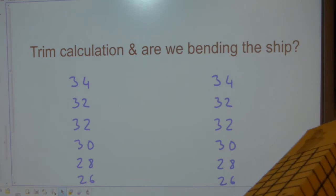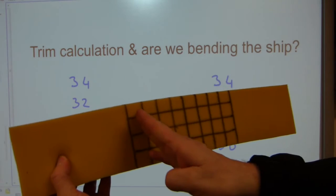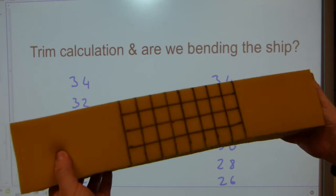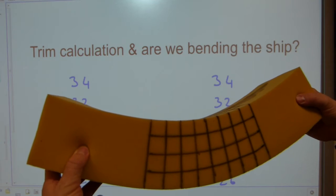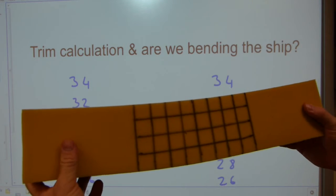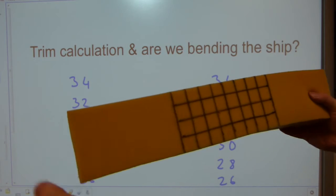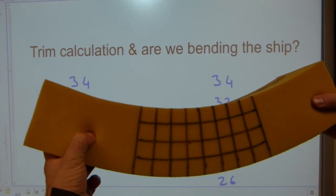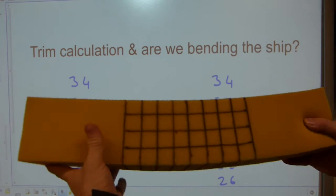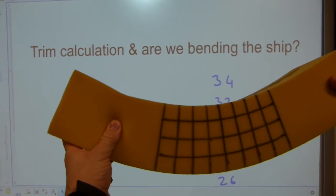Hulls do get bent with idiotic loading. If you for example dump all the bulk cargo here in the middle of the ship, the ship is going to do this — much like when your 400-pound uncle sits into an inflatable canoe. This condition is known as sag, because beams sag this way — and possibly your facial and other features as well over time.